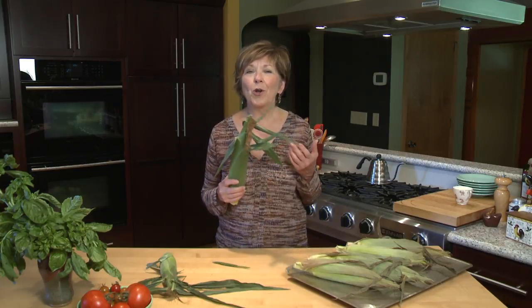One of my favorite foods this time of year is fresh corn on the cob. It's just so sweet and crunchy and juicy and absolutely delicious this time of the year.